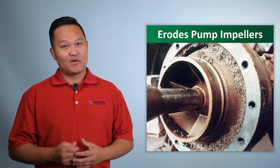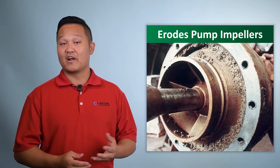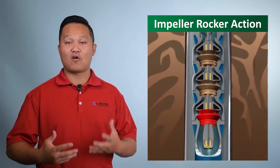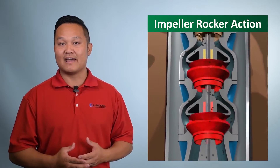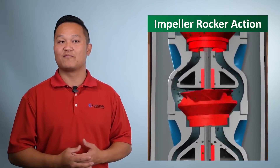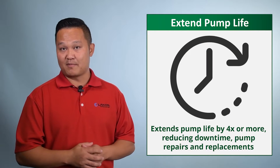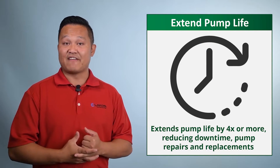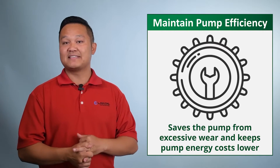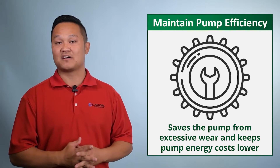So the why — everyone knows that sand can be very damaging to a pump. It erodes pump impellers and creates rocker action within the impellers. This rocker action loosens up the impellers and you're losing efficiency within that pump — you're having to create more friction. So the benefit of a pump protection separator is: one, it's going to extend the life of the pump by removing the sand before it gets into your impellers, and two, it's going to maintain efficiency within the pump and you're actually going to consume less energy in the process.